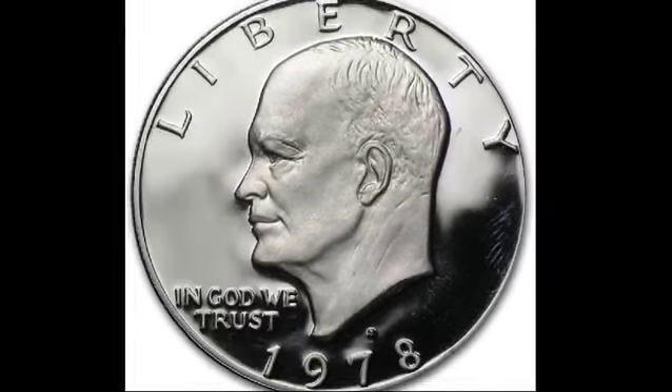The obverse of the Eisenhower dollar, designed by chief engraver Frank Gasparro, features a stern profile of Eisenhower based on a sketch from a World War II victory parade. The word 'Liberty' is inscribed above, and the motto 'In God We Trust' appears on the left, with the date at the bottom. Some coins also have mint marks: S for San Francisco and D for Denver. Coins without mint marks were made in Philadelphia.